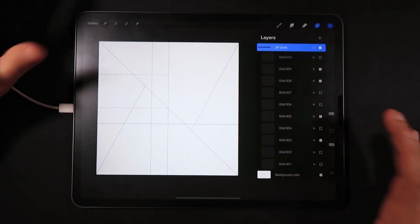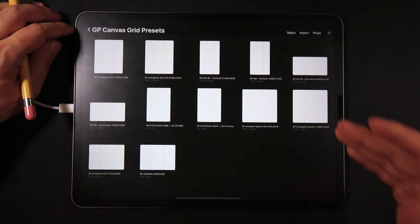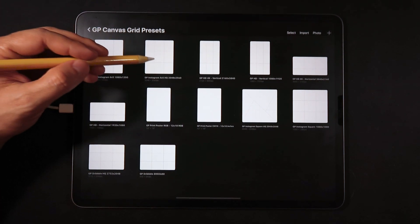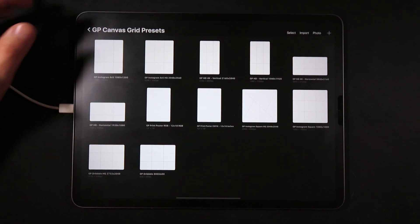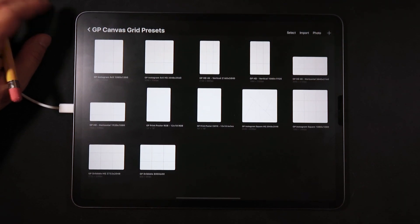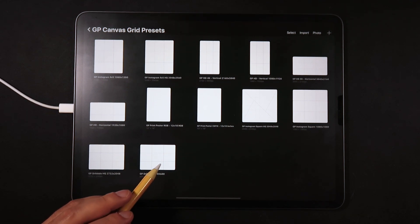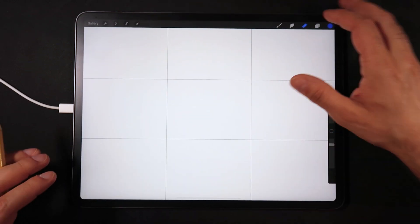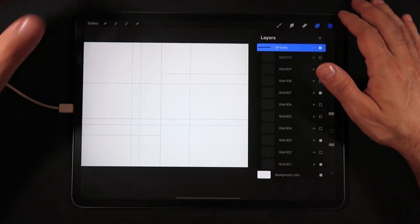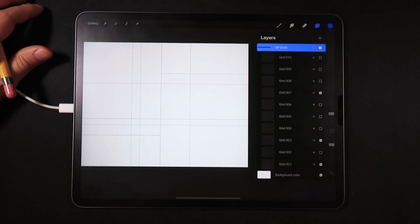All 10 grids are in every canvas in the package. For example, the Instagram high-quality square is 2048x2048, but I've also included the recommended Instagram square size of 1080x1080. There's a 4x5 version with a high-quality and recommended 1080x1350 size, two sizes for 4K vertical, two for HD horizontal, and Dribbble posting requirements with both recommended and high-quality versions. You can open any of these and mix and match grids to respect the rule of thirds and make interesting compositions.